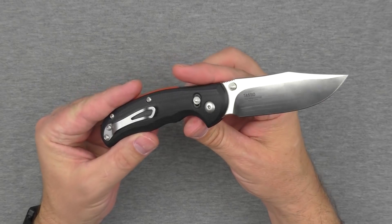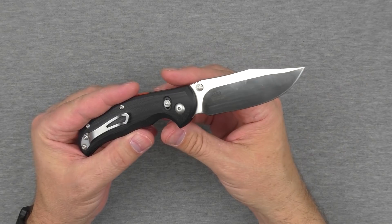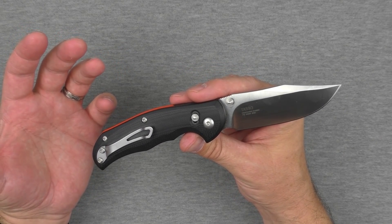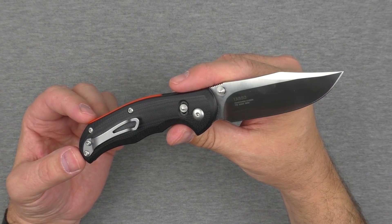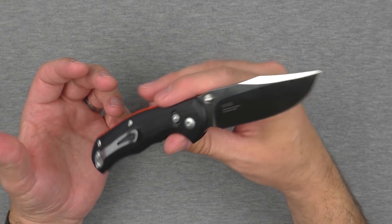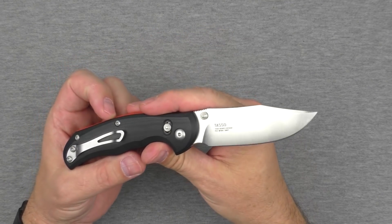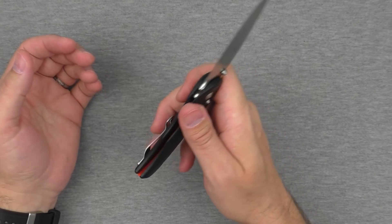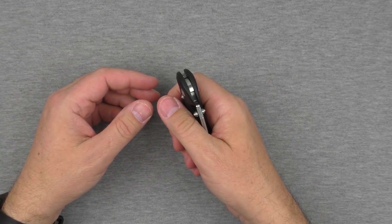Pretty cool lock. Very ergonomic knife. Great blade shape. Fantastic steel. Good finishing work. I believe it's made in Italy. Just a really high quality knife for probably less money than you would expect to pay for something this nice. That is the Steel Wheel Tasso as far as my review is concerned. Let's get into the specs and then do a little comparison with a couple of other knives.